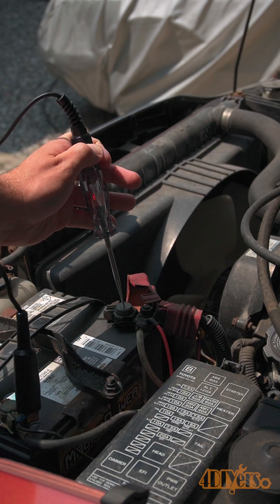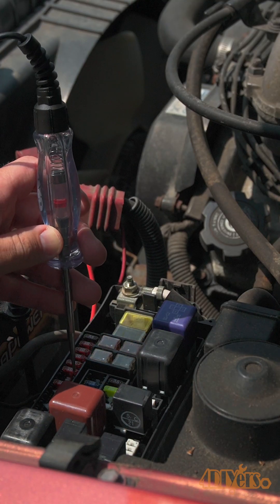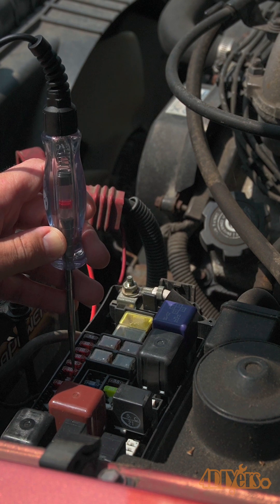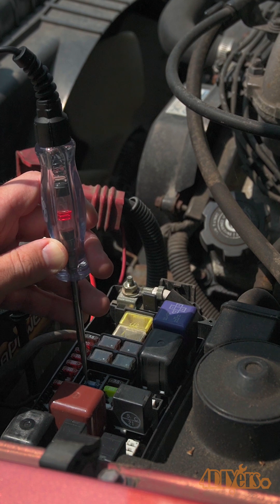When both sides are connected to a good ground and power source, the LED will illuminate. Connect the alligator clip to a ground source and turn on the circuit with the key. Here we can check if there is power at the fuses or at any general circuit.